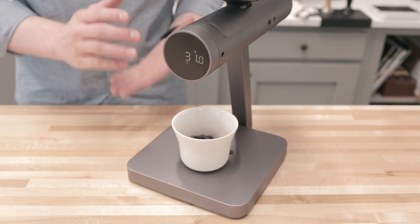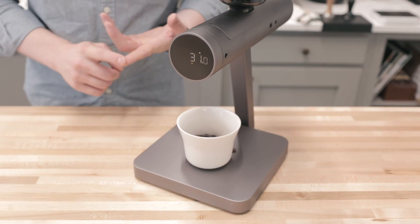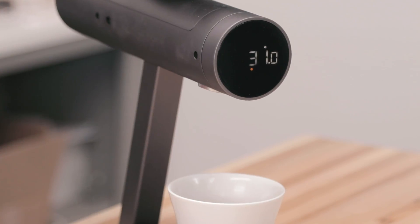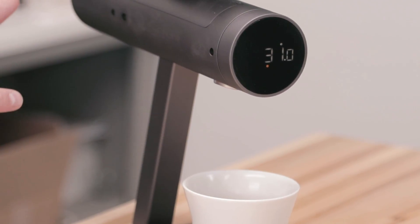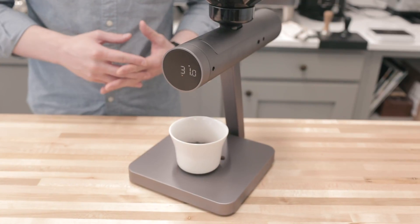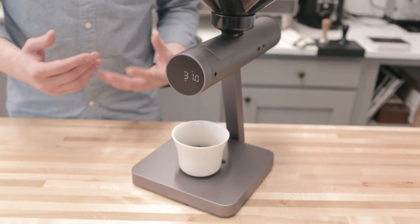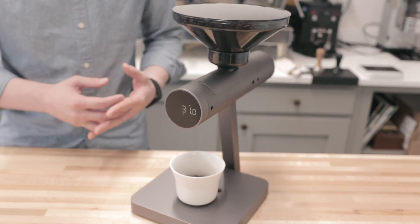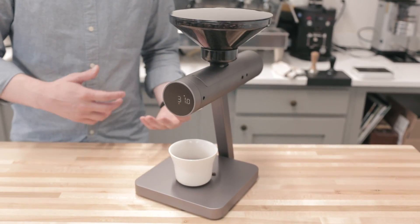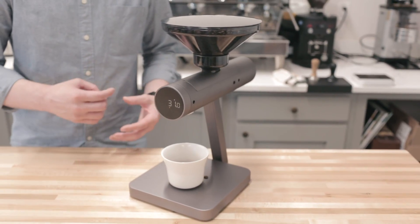There are a couple of different modes for the Orion and how it doses coffee. We have precise mode, where it will try and get as close as possible to the desired dose within a couple of beans. It has a fast mode, which is better for larger doses — like 150, 200, or even higher grams — and it will get there basically as fast as it can, still trying to stay within a couple of beans or a couple of grams of target. And then it also has a green coffee mode, because green coffee has a different density than roasted coffee, so it takes a different algorithm to get good accuracy out of that.